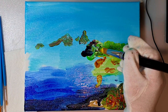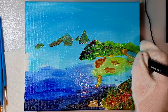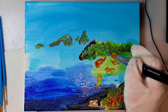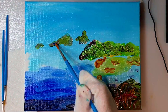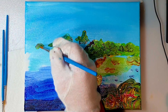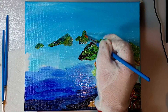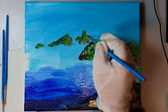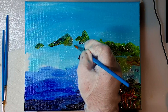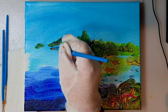Here I'm using quite a lot of paint and I'm using the canvas as sort of a palette. So instead of always going to a palette, I'm just using the paint as part of the canvas. Painting in some reflections as well in the water.